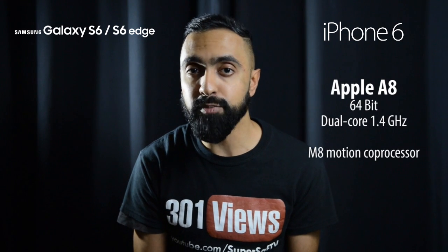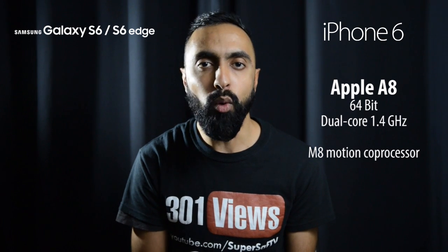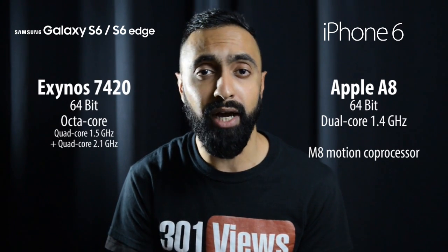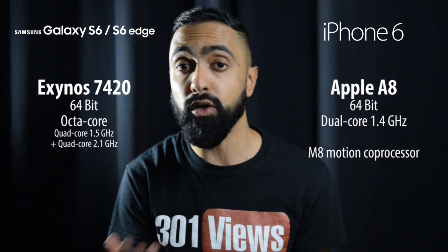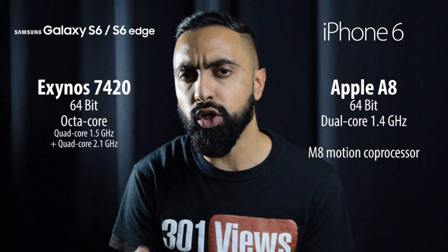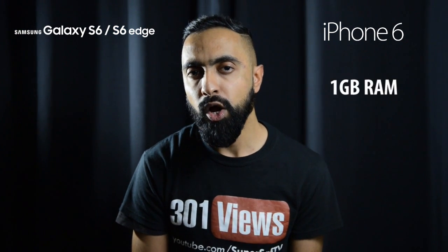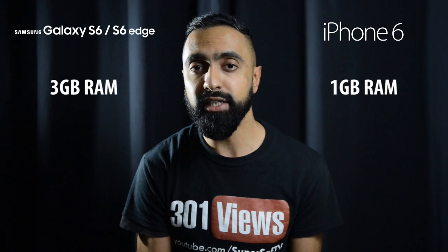Moving on to the internals, the iPhone 6 has the Apple A8 chip — a 64-bit dual-core chip at 1.4 gigahertz. With the S6 and S6 Edge, you've got Samsung's Exynos chip — an octa-core 64-bit chip. We'll have to put these side by side to see performance differences, as software plays a role too. In terms of RAM, the iPhone 6 has just 1 gigabyte whereas the S6 and S6 Edge come with 3 gigabytes — triple the amount, which will definitely help with multitasking features like multi-window.